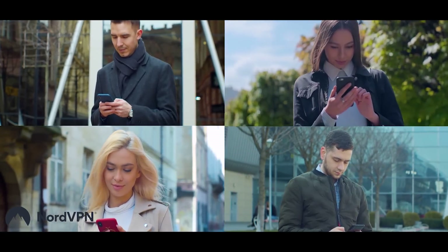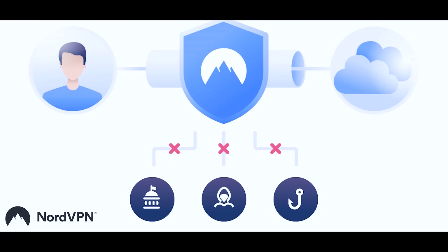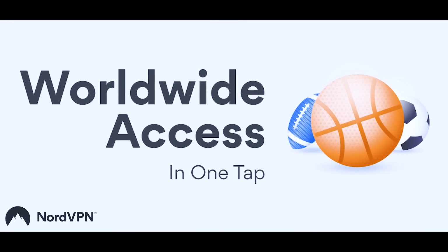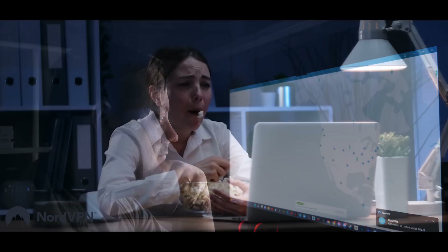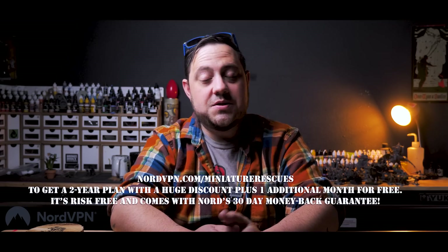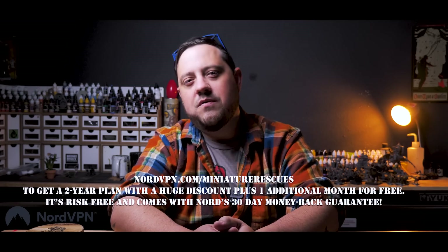Before we continue, let me tell you about today's excellent sponsor, NordVPN. Internet security is more important than ever these days. With all the pop-ups and malware, you can never really be too careful. NordVPN's threat protection provides a worry-free internet experience that allows you to browse and download without having to worry about your information being stolen, and your connections will be protected from unwanted ads and scams. You can also take advantage of features like your virtual location — move yourself virtually to a country that still has a digital game at the price you want, or change your location to watch content that's no longer available on Netflix in your region. NordVPN is a highly trusted VPN service that can help you stay safe and save money online. Head to nordvpn.com/miniaturerescues to get a two-year plan with a huge discount, plus an additional month for free. It's risk-free and comes with Nord's 30-day money-back guarantee.